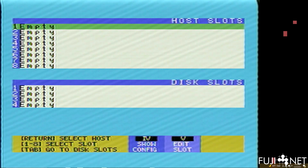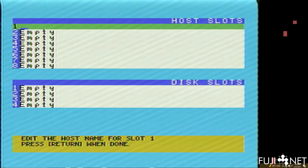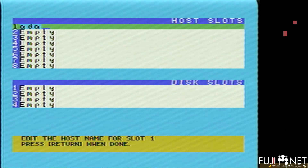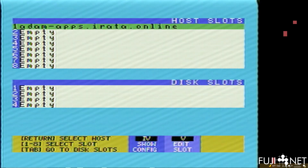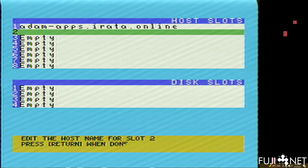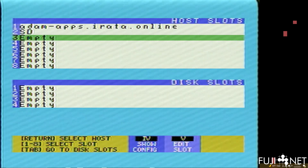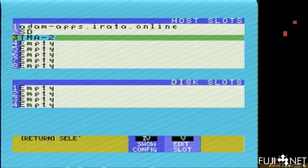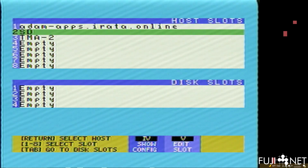We'll press to edit a slot. In the concept of FujiNet you have what are called host slots — these are places from which you can load software. One of them is a host called atomapps.erata.online. You can also have a slot for your local SD card storage, and if you have a local file server you can put it in here too. You can have up to eight of them and it's easy to change them out.